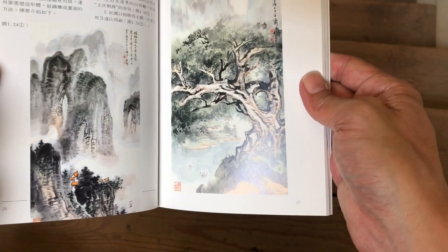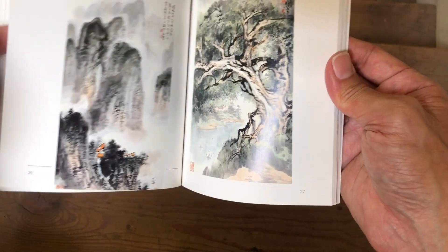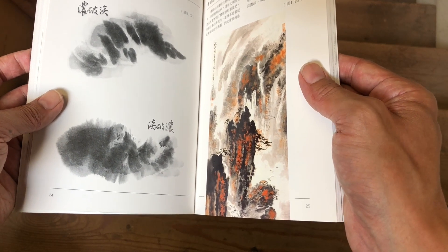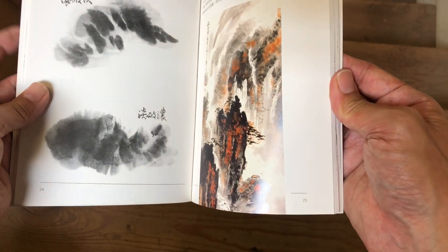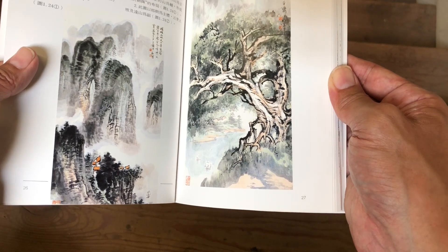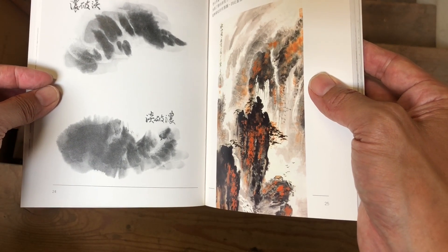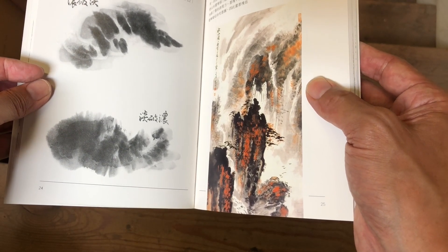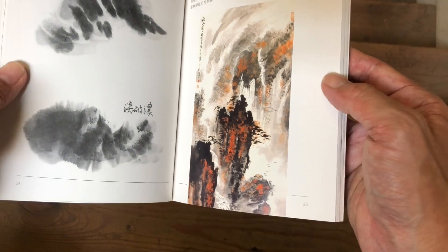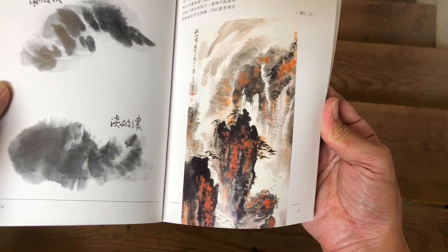I want to encourage people who have a background in Western watercolor and have struggled with more traditional Chinese subjects like the Four Gentlemen — those single-stroke, calligraphy-like techniques. If you do landscape painting, you'll find it experientially much closer to Western watercolor. Landscape painting is typically done on semi-sized paper where there's more forgiveness and more ability to manipulate strokes after they're on the paper, so familiar techniques await you.